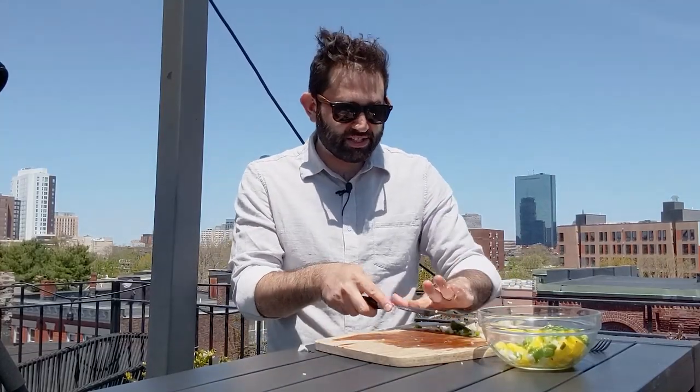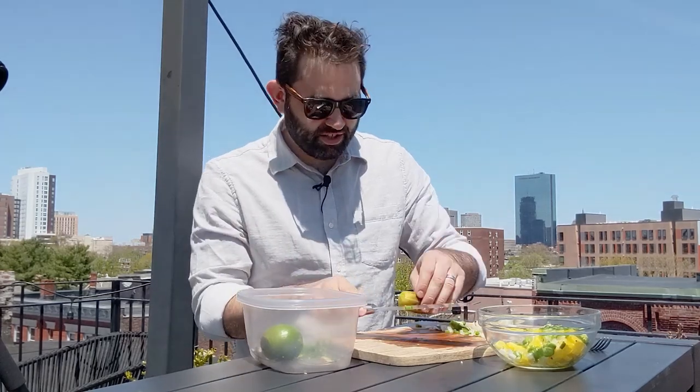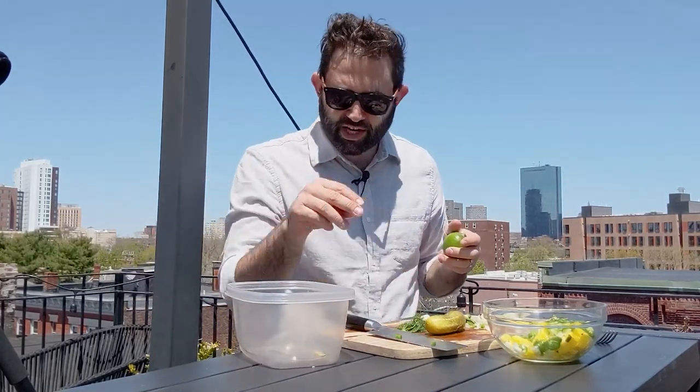So I have some non-grilled things that we're also gonna add here: a pickle, because again I wanted this to be a relish, some lime juice, a little bit of garlic, and some dill — fresh dill.